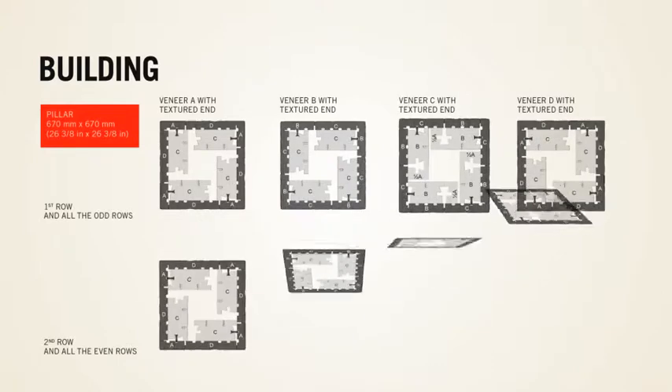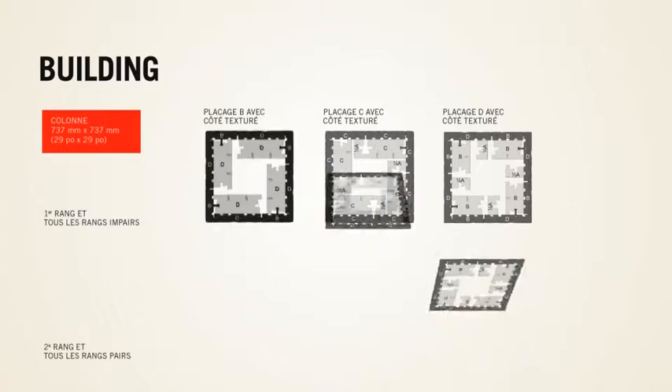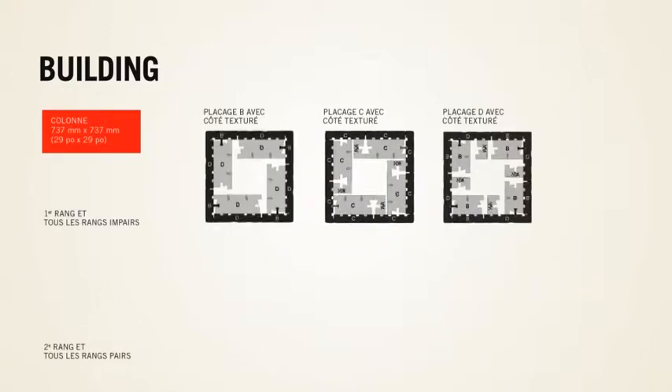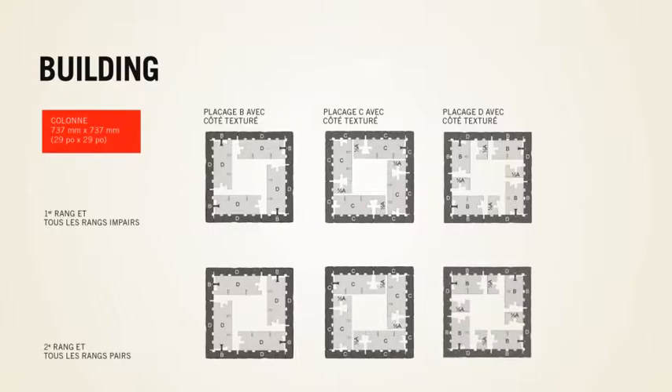In all cases it is important to avoid aligning vertical joints from one row to the next on all visible surfaces. For these reasons some combinations should be avoided from one row to another.